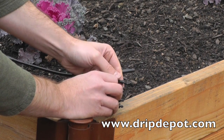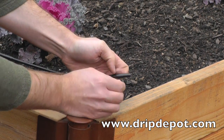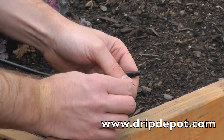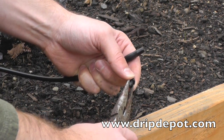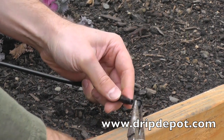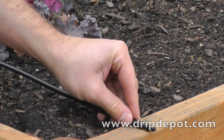To cap off a run of quarter-inch tubing using a goof plug, twist off a goof plug. This time, use the pliers to grab onto the larger side of the goof plug. Then push the smaller quarter-inch barb into the open end of the quarter-inch tubing. Push the tubing all the way over the barb to ensure a watertight connection.